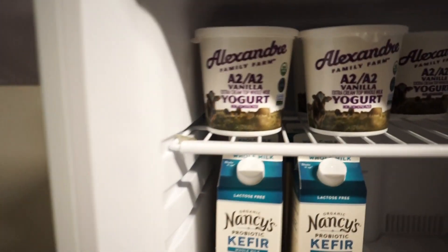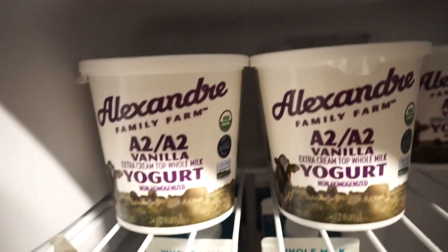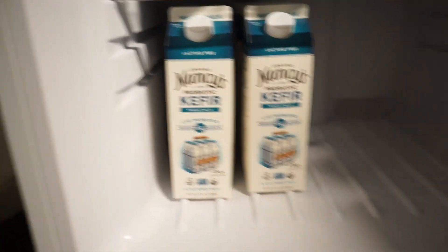We're in the outside freezer now. I put all of my yogurt and kefir on the bottom and it's ready to freeze. It can easily defrost whenever we need it for a little snack.